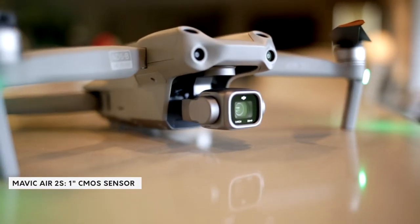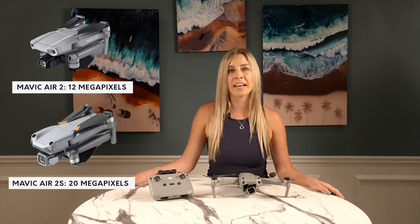Pro 1 is the 1-inch sensor. If you've spent any time analyzing the capabilities of the Air 2S, you're likely aware that it boasts a 1-inch sensor. This is a huge upgrade from the Mavic Air 2's half-inch sensor. The megapixels available for stills are also nearly doubled, from 12 megapixels on the Air 2 to 20 megapixels on the Air 2S.